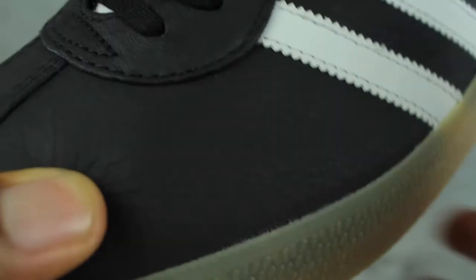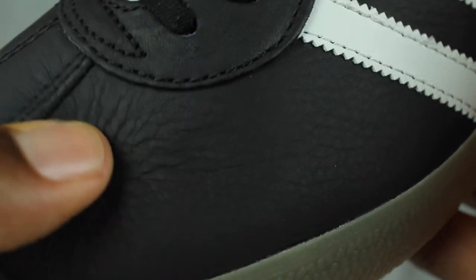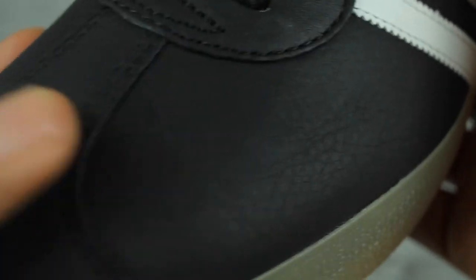The upper is made up of leather that is really soft and really tumbled. And especially when you press on it, you can notice that it's of good quality, and this surrounds the whole sneaker.